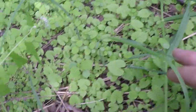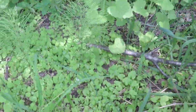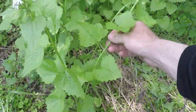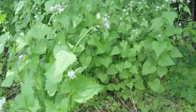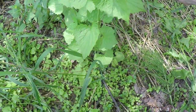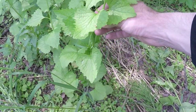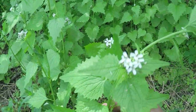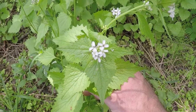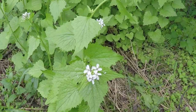First year plants can be found along the ground as very small, tender plants — these are typically the ones you'll want to pick. Second year plants are also useful; they have more fiber, are tougher, and don't have as strong a garlic-like taste. The roots of early second year plants can be harvested and used similarly to toothwort or horseradish. Second year plants grow up and develop clusters of very striking white flowers that can be seen from a distance — the flowers have four petals.